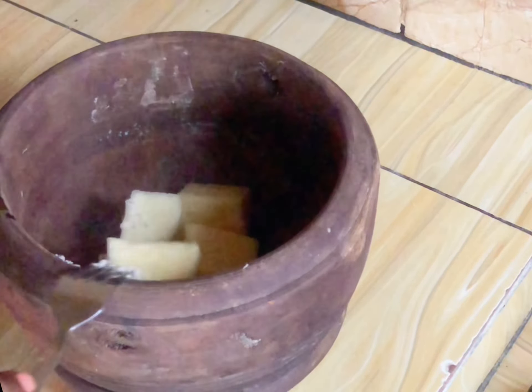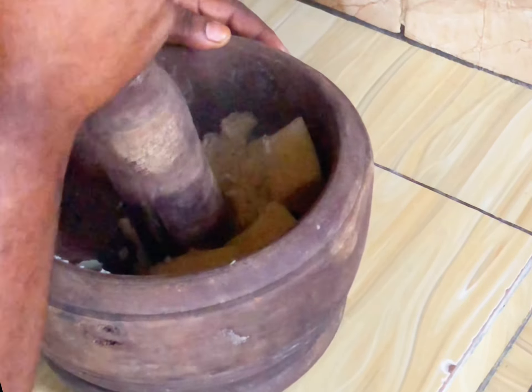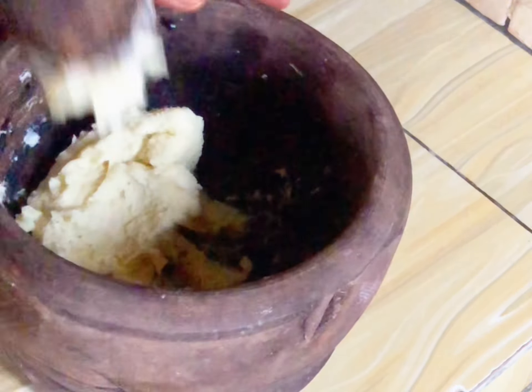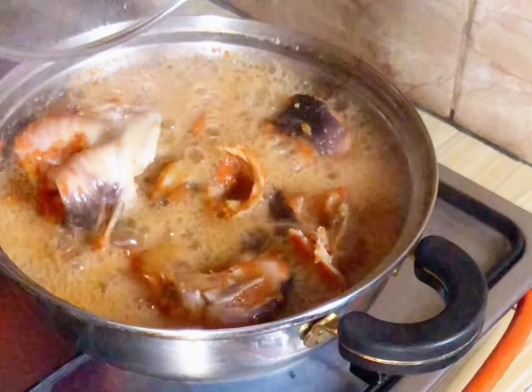I'm going to pound this yam in a mortar. This is actually one of the lazy things I'm doing, which is pounding yam, but I have no choice. Normally you can use your blender to blend it if you don't have a mortar. I'm going to pound this yam — look at it, it's okay now.